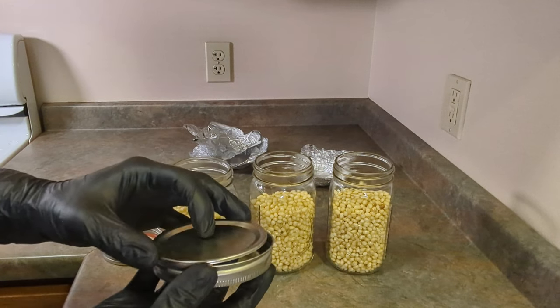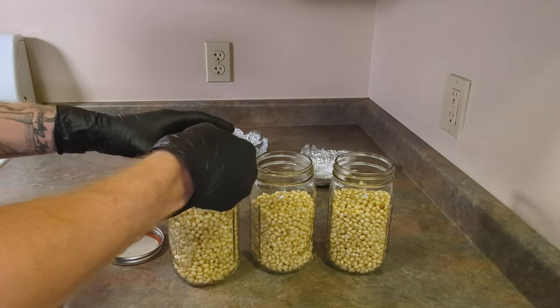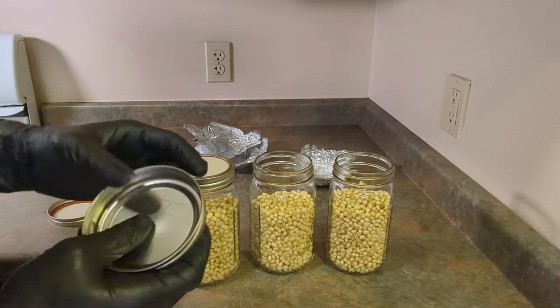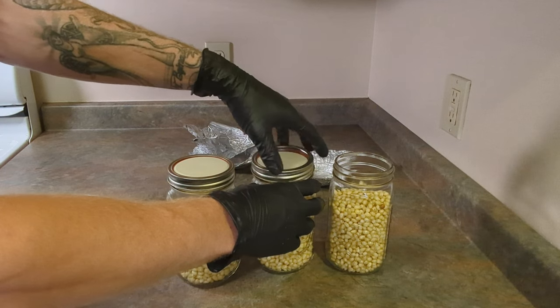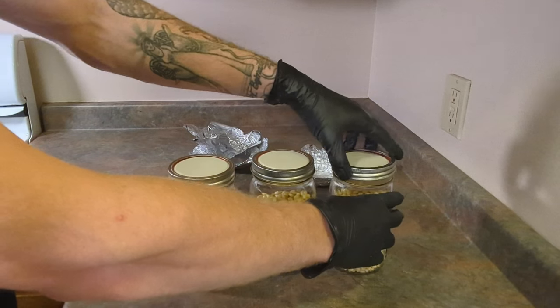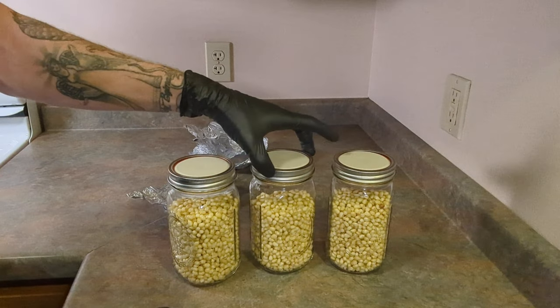Once we've got our kernels in our jars, we're going to take our mason jar lids and flip the lid so that the inside is facing up. What this does is prevent a proper seal from forming, and this will keep pressure from building inside the jar and risking a possible explosion. Make sure they're all finger tight.